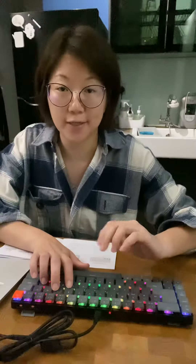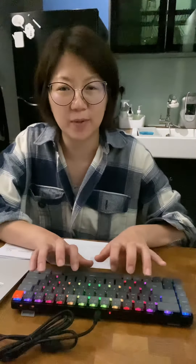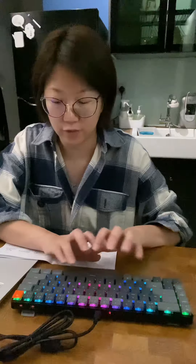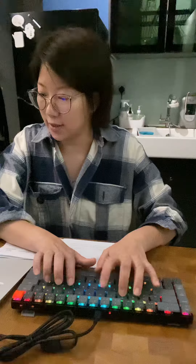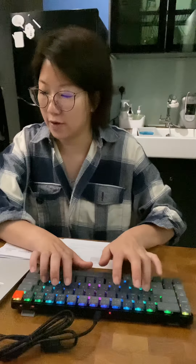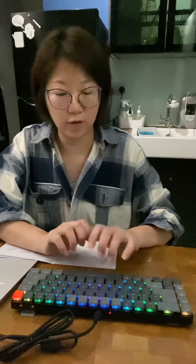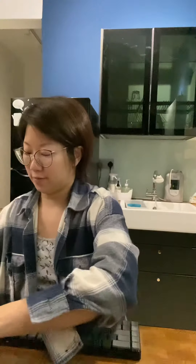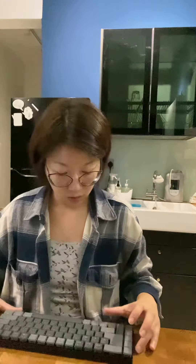So I'm gonna try to type a sentence and see if it's uncomfortable the way my fingers are conditioned. I'm going to type: I am testing out this new keyboard and so far I'm loving it. It's pretty smooth flowing. Turn on my MacBook and one, two, three, four. Did I just tell you guys my password?